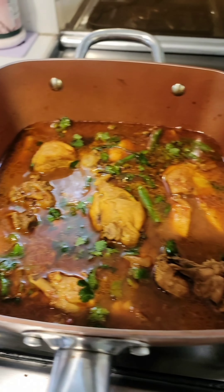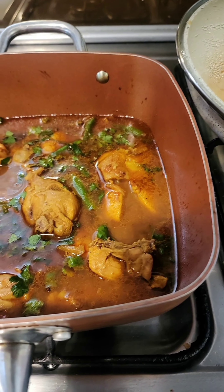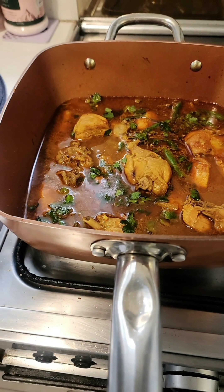Green chilies and coriander — a very integral part of Pakistani curry. Let's turn the fire off. And this, my friends, is a very daighi chicken curry because I've used the right masalas. You can also add some kewra or rose water right now.